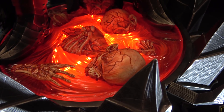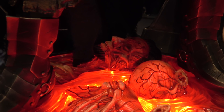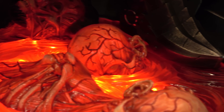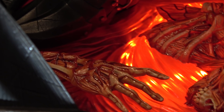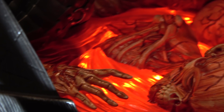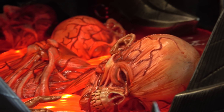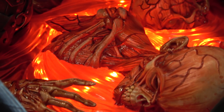It looks like a pool of blood, and you've got heads and kind of melted bodies in there. It kind of looks like the skin is melted off, so there are bones and then some sinew and things all kind of swirling together.